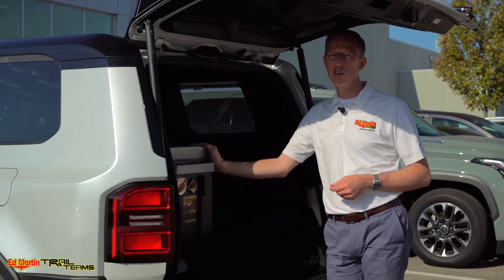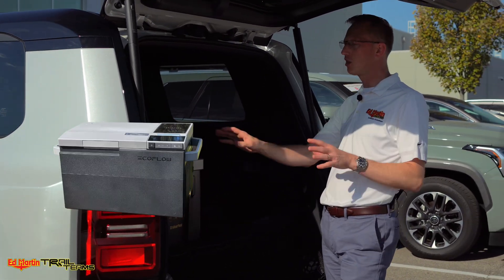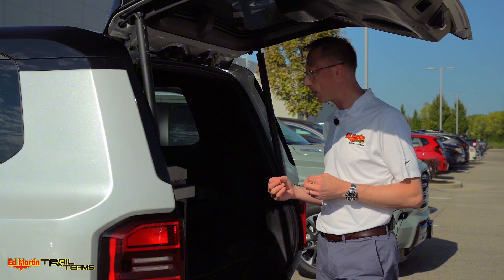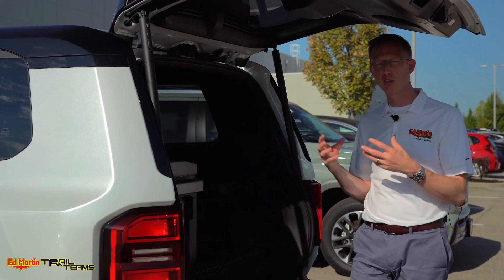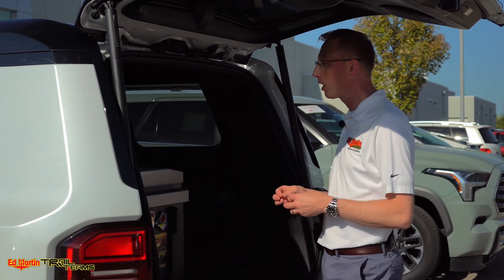The fridge that I have in my personal Land Cruiser, which we're looking at here, is the EcoFlow Glacier. EcoFlow is not sponsoring the video — I bought this myself, although if they would like to send me some free stuff, I would gladly take it. I'm in the EcoFlow ecosystem, so it's nice to have an EcoFlow product because the app is very, very nice and it operates all your devices in one central place.